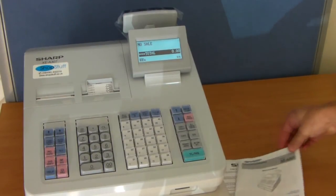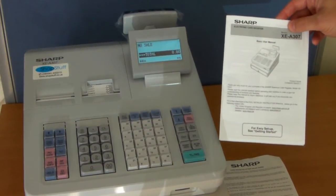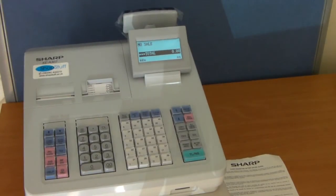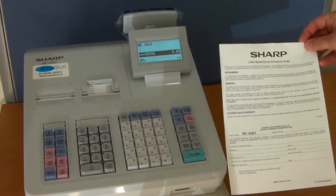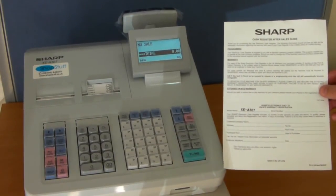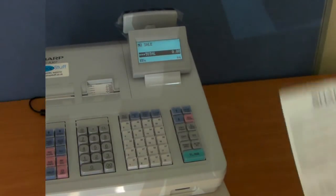A small basic user manual and quick start manual are included. The full electronic version of this manual can be downloaded free of charge from our website shopstuff.co.uk, along with a Sharp warranty card. This will need to be filled out and sent back to Sharp to validate your 12-month on-site warranty, which is valid in UK mainland only.